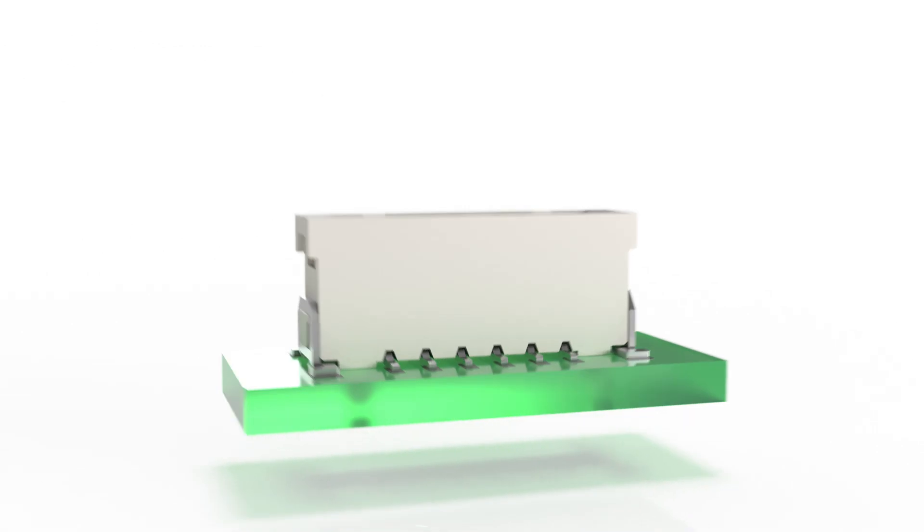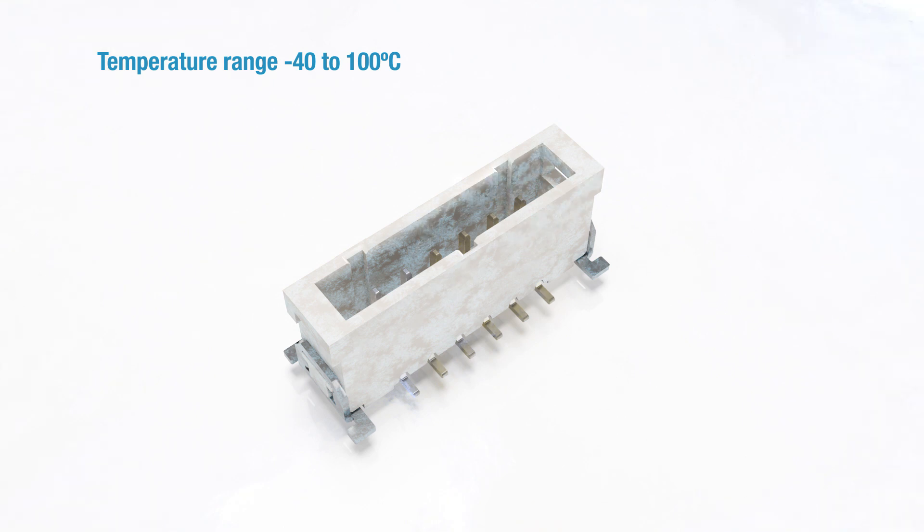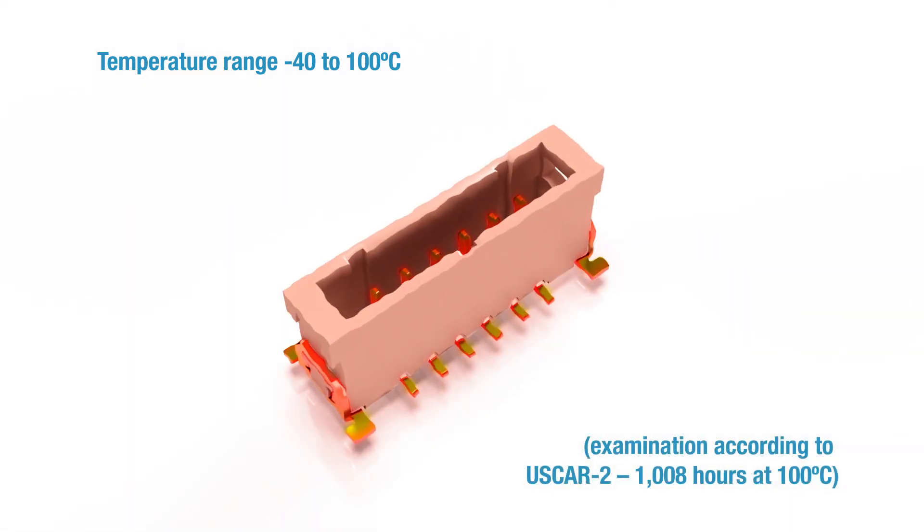The stamped contacts enable a co-planarity of exactly 0.1 mm. The supported temperature range is minus 40 degrees to plus 100 degrees Celsius.